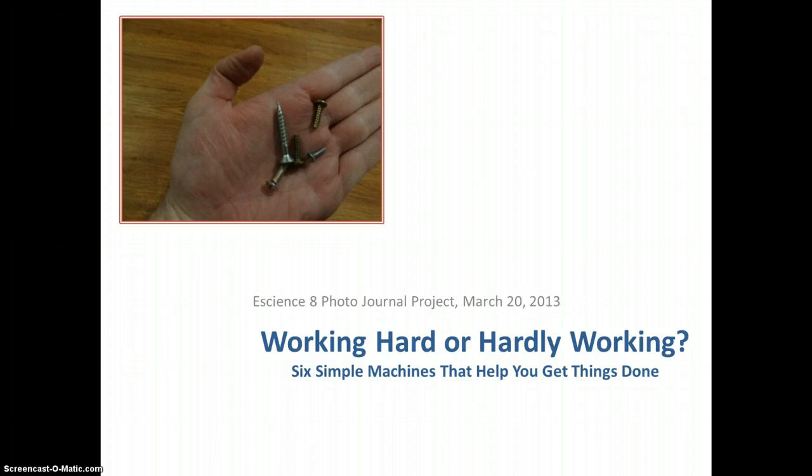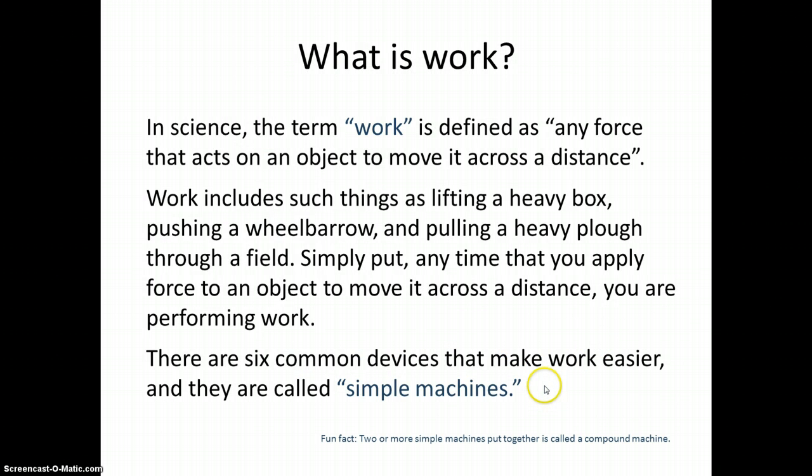This first one is an eScience 8 photo journal titled 'Working Hard or Hardly Working: Six Simple Machines That Help You Get Things Done.' She explains what work is, gives us the terminology and some important information useful for understanding work and simple machines. She sums it up: there are six common devices that make work easier, and they are called simple machines.